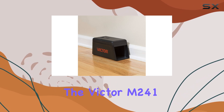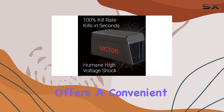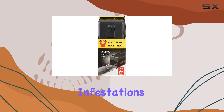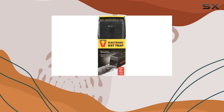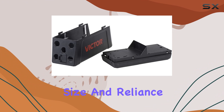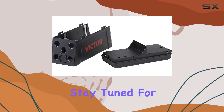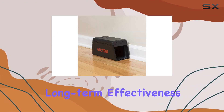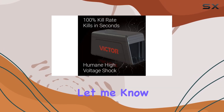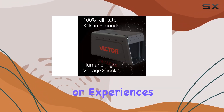Overall, the Victor M241 offers a convenient and relatively humane way to deal with rodent infestations. The no-touch disposal and LED alerts are definite advantages. However, the size and reliance on batteries are factors to consider. Stay tuned for updates on its long-term effectiveness as I continue testing it. In the meantime, let me know in the comments if you have any questions or experiences with this trap.